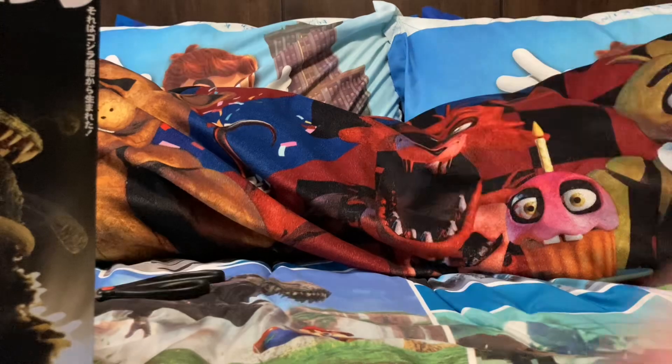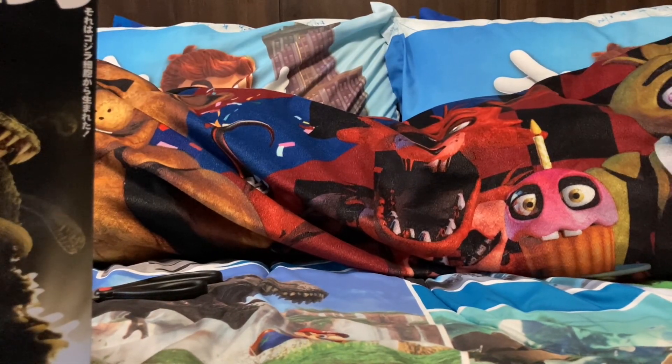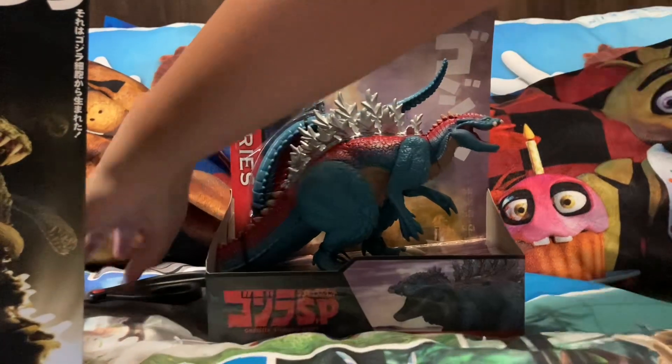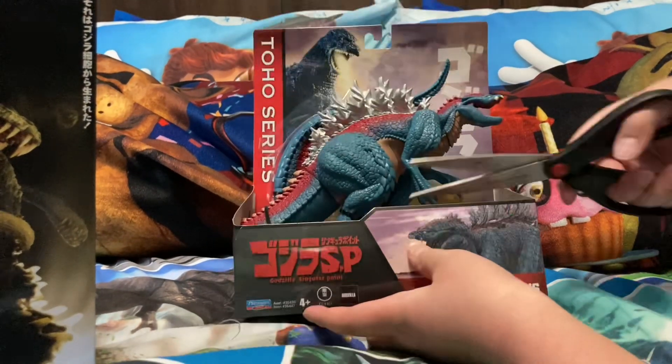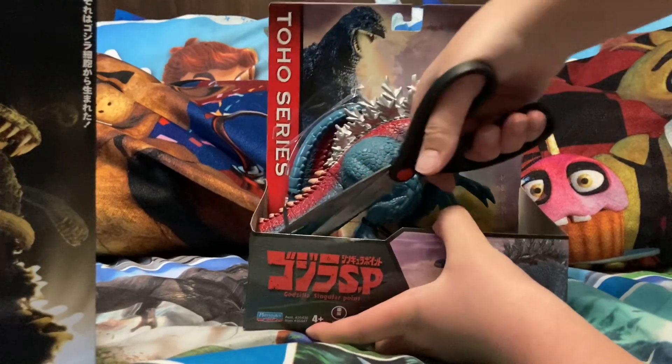All right, now I'm gonna show you the thing that I was telling you would be at the end. This is Godzilla Ultima - doesn't he look so cool? I can't wait to get this guy out also.